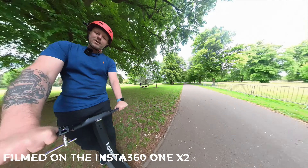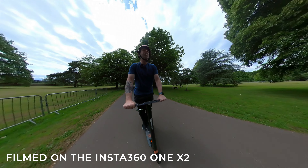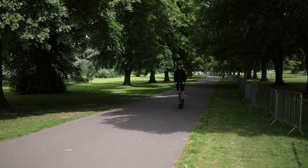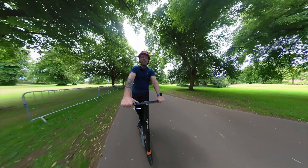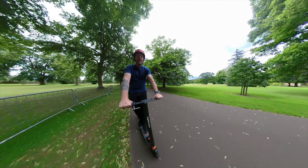We're out testing the Kugoo Kirin S1 Pro — their budget but still good-spec scooter. It's really impressive: we've got a 30 kilometer range and a 19 mile an hour top speed.